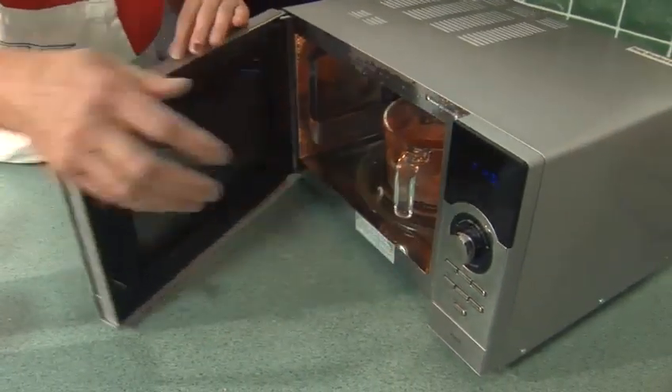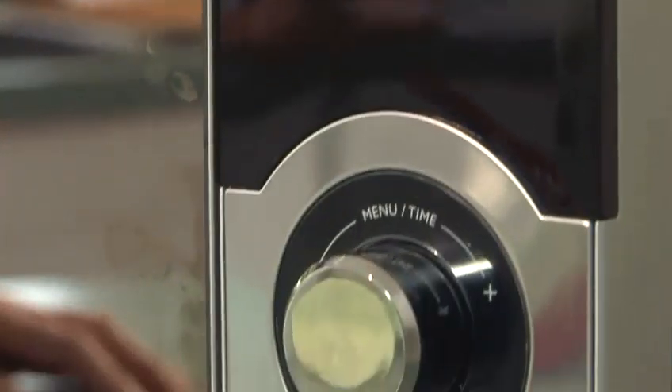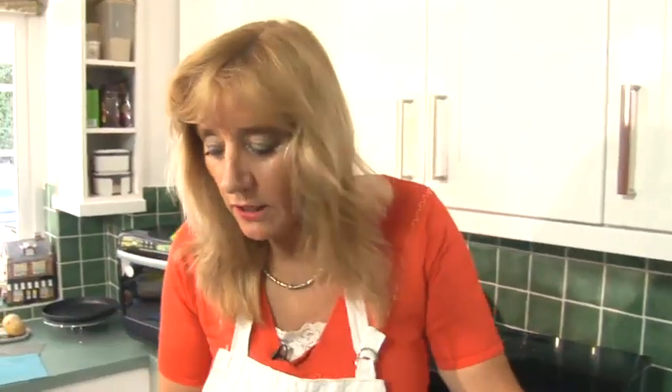We're going to cook it at one minute intervals, so it's going in the oven there for three to four minutes in total. Our sauce has had its first one minute cooking time.